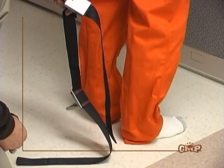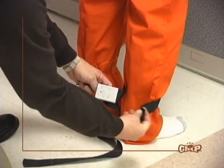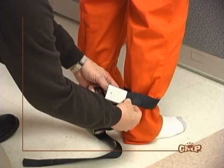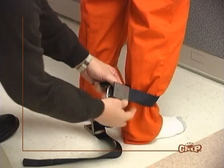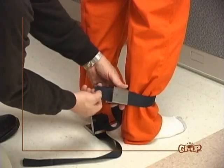Pass the web belt between the subject's legs around the ankle just above the ankle bone, with the buckle keyway facing away from the subject. Wrap the free end of the web belt around the back of the ankle, through the large opening of the rubber bumper, and through the hinged end of the buckle. Pull the strap firmly to the right to tighten the strap around the ankle.